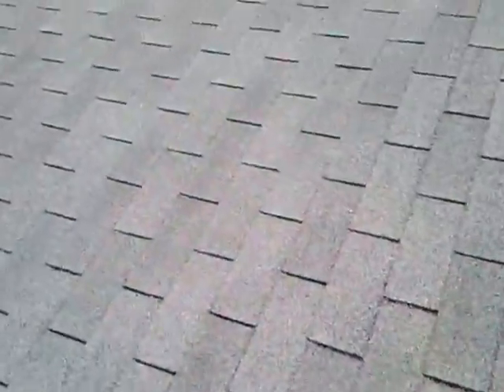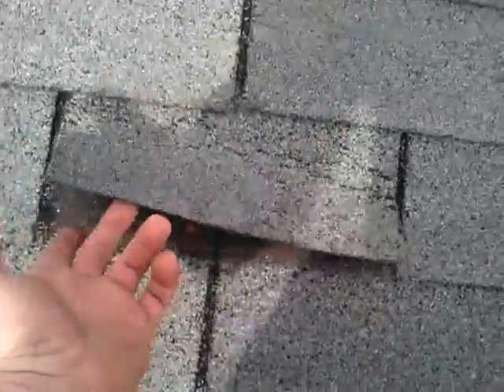You can see over here that it has some pretty good wind damage going on. You can tell by the shingle — you can see how loose it is. Any time you see lines creased like that, that's where the wind's been lapping them up.